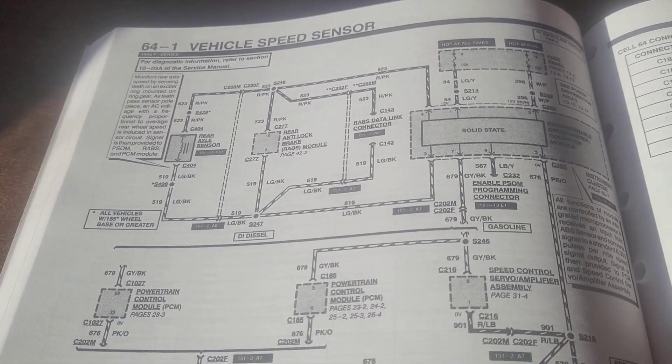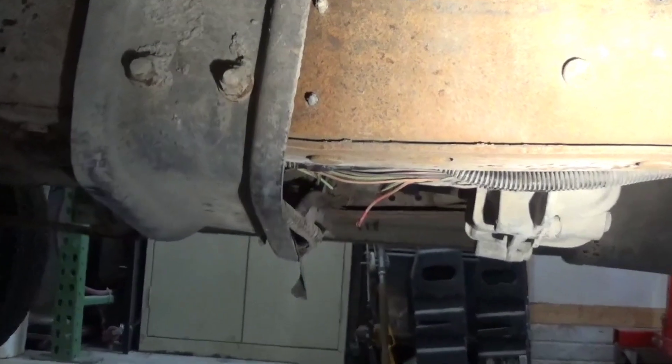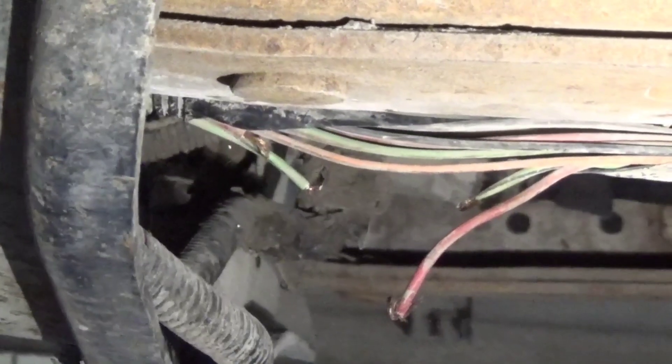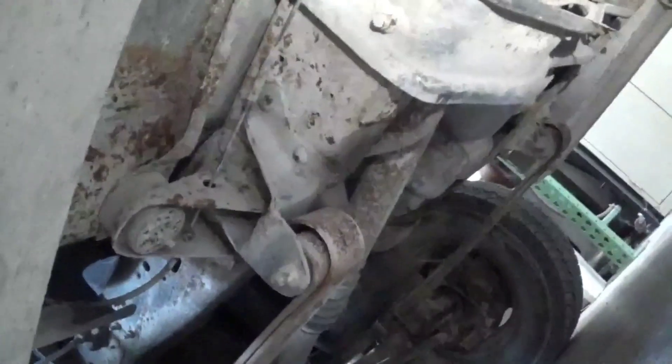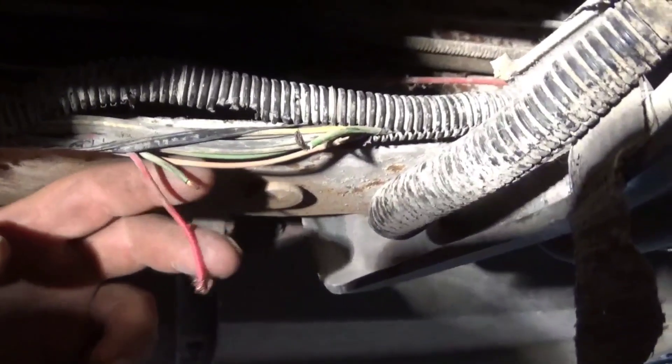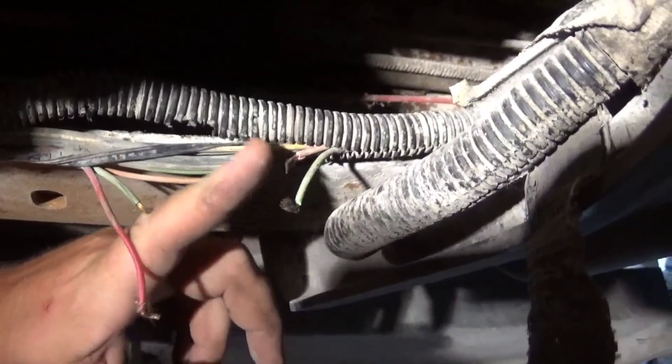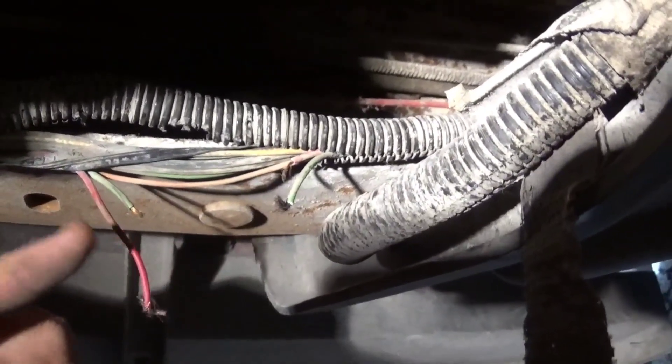Taking a quick look under the truck reveals — well, that looks like a red wire and a green wire, and it looks like they've been chewed through. Creeper time. You can see coming from the back we've got the green and the red, and going up to the front we've also got a green and a red — and right there is the real giveaway.